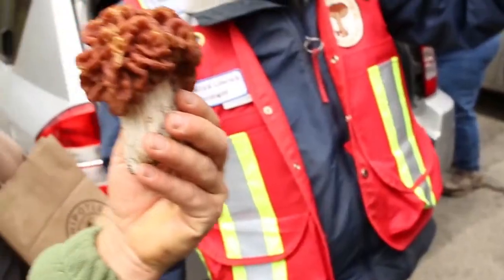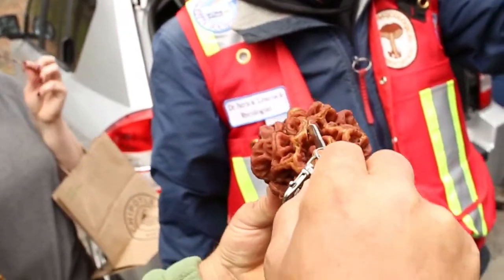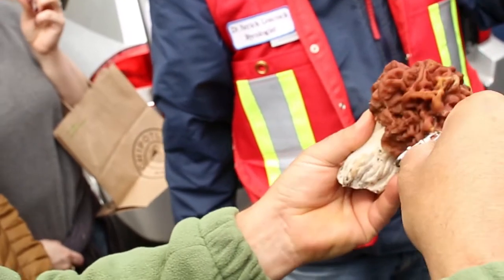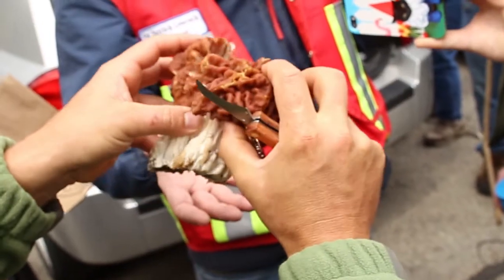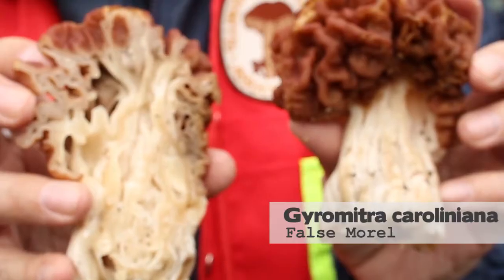Gyromitras, the false morels, aren't very common. We don't find them every year and we only find a few at a time. The false morel is more brain-like and convoluted on the outside, with a fairly stocky large stem, but when you cut these in half you'll notice it's pretty solid inside.